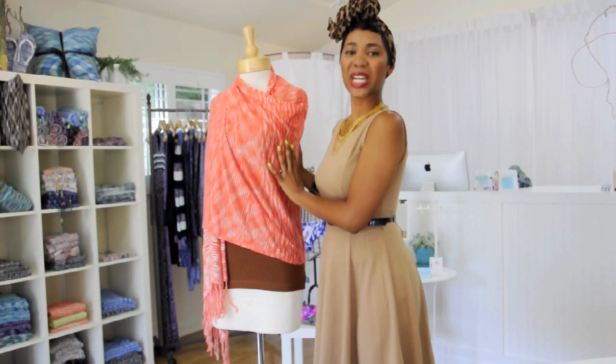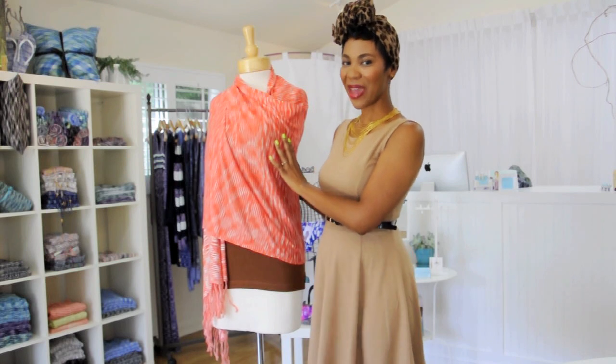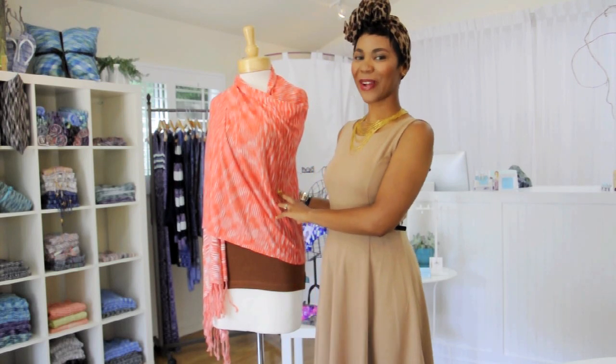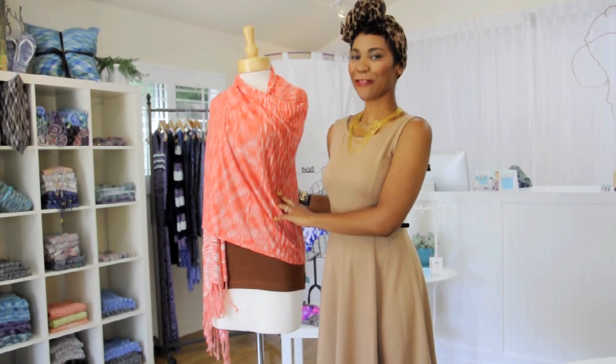And there we have it — three different ways to tie one amazing fringe scarf. I'm Kyra Akita at Pretty Funny Girl, and that's how you tie a fringe scarf.